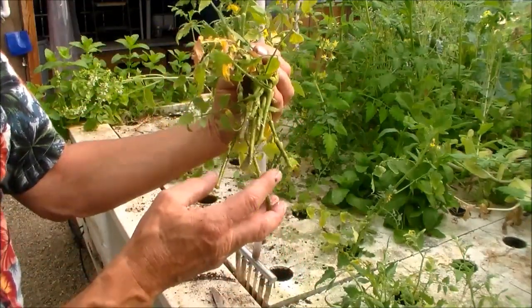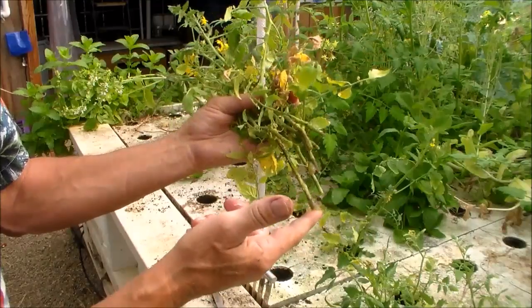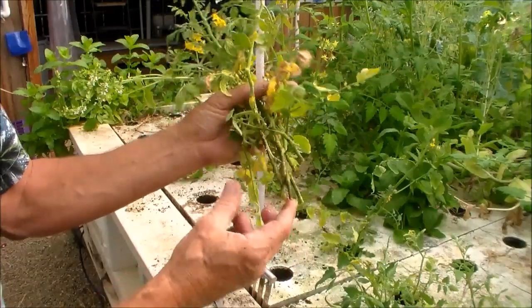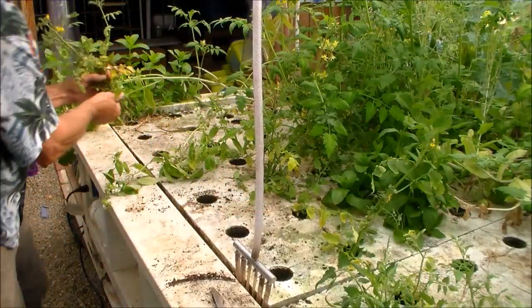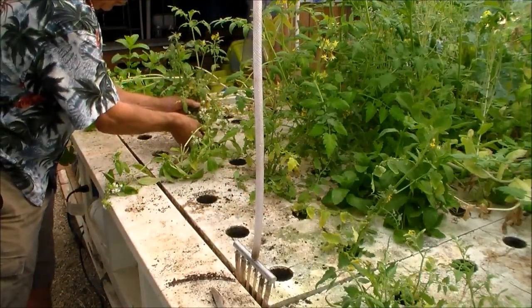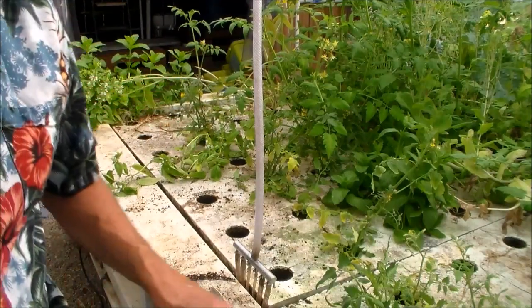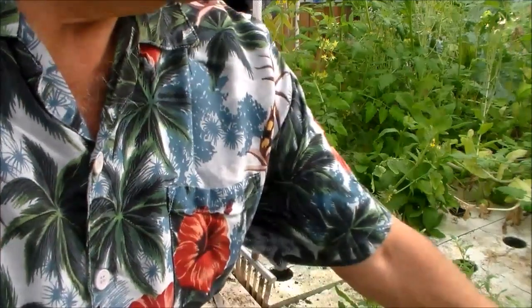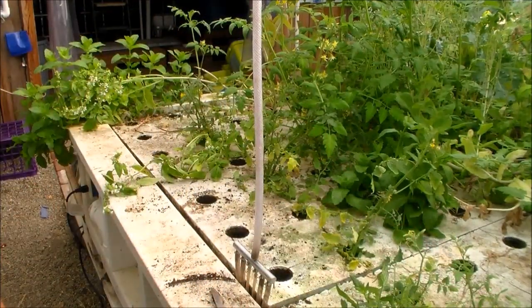This one has only been in a couple of days. You can see the roots starting to push out. About one to two weeks — that's all it takes to root tomatoes.